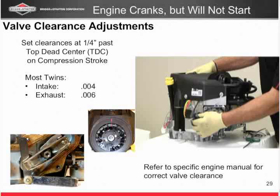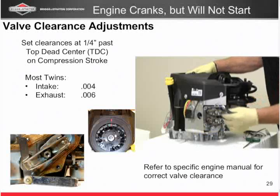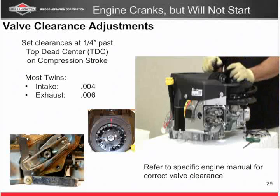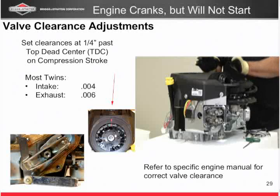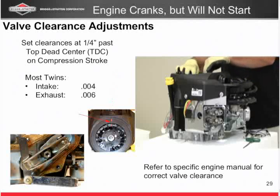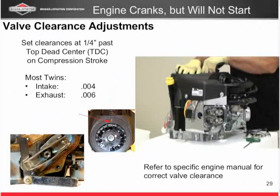You can kind of rock it back and forth and just make sure you're sitting right on top. We're at top dead center. Now a little trick I do is I mark my flywheel, and I do this for a couple of reasons. Number one, I have a two-cylinder, so I've got to do the same thing to the other cylinder. Take a piece of tape, mark the stationary part of the shroud, and mark the flywheel side on the other. If my engine moves for some reason, I can go right back to top dead center just by lining up those marks.